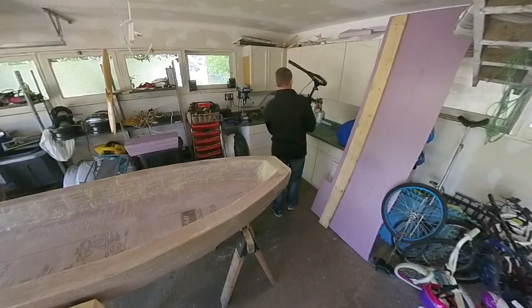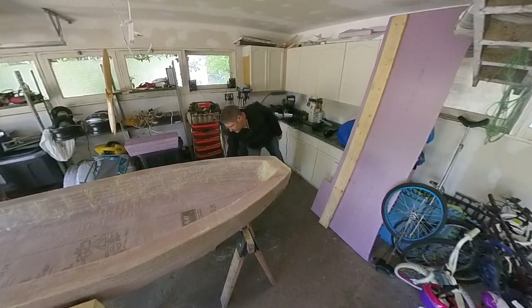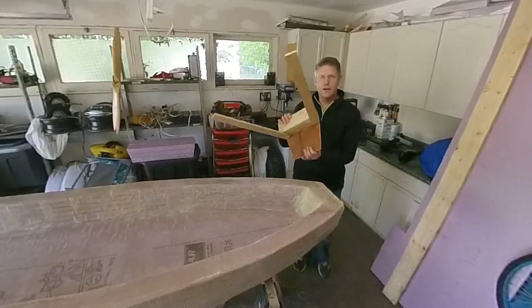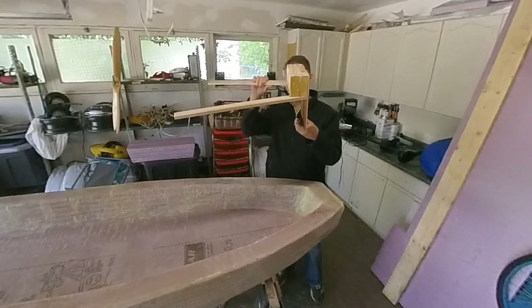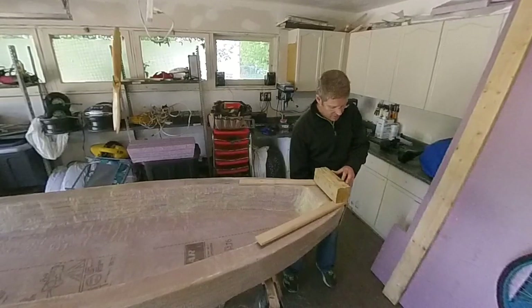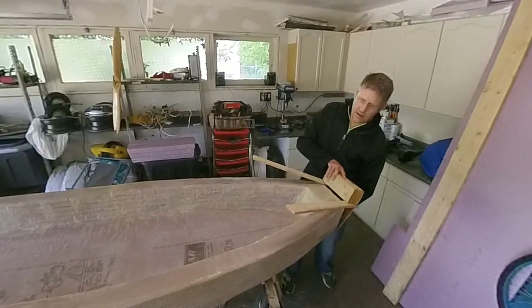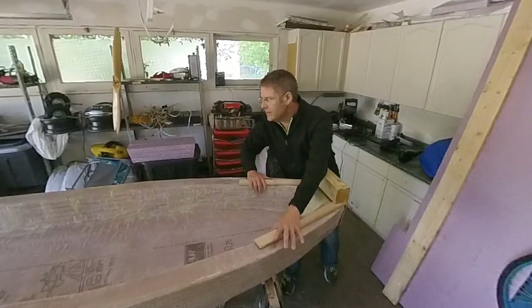So what I've done is I've made a transom thing, this thing here. Here's my little transom device, and that goes on there like that. When the motor's pushing, the motor's pushing the boat that way, and it wants to go up like that, so I've got to strap these down.